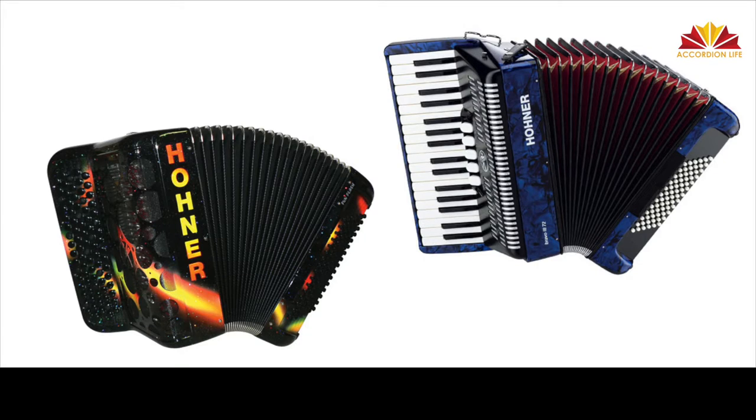A big thank you to Horner — you'll see a lot of their fabulous accordions in action, including the Horner Squeezebox app. Very cool and very helpful.